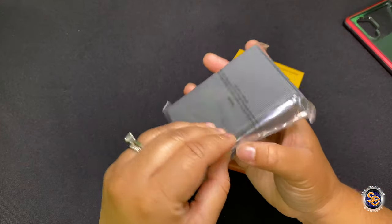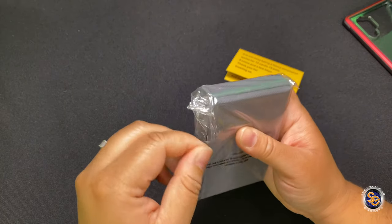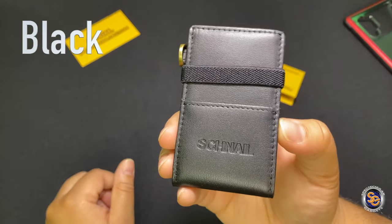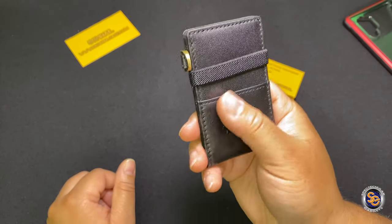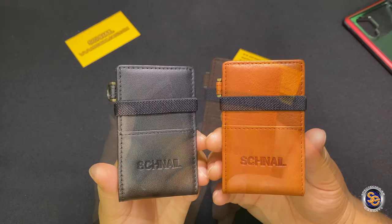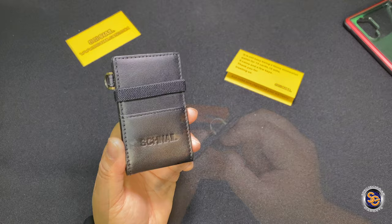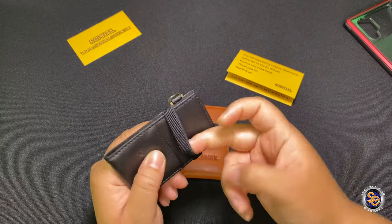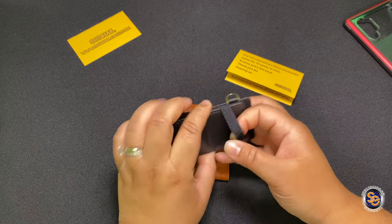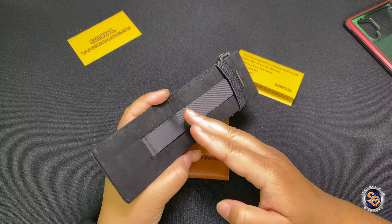I also have another one that they sent — there are two colors that you get. This one is going to be the black one. So you have two choices. Which one do you guys like? It feels very nice. It is genuine leather. They do have a one year warranty on these wallets. Let's go ahead and take a look around the wallet. Here's what is going to keep the wallet closed and your cards in there — you don't want to stretch this out too much.